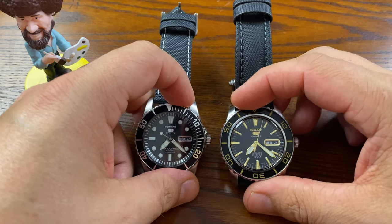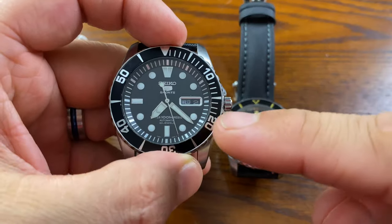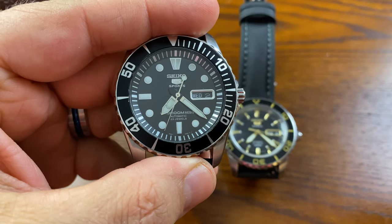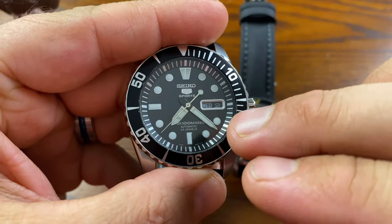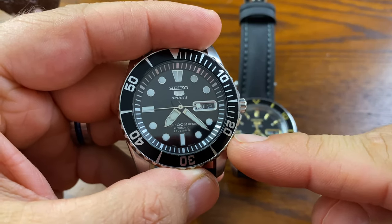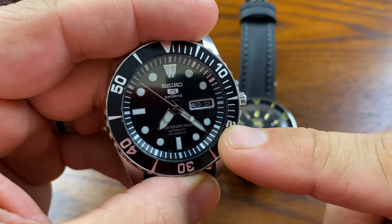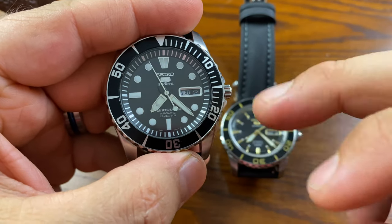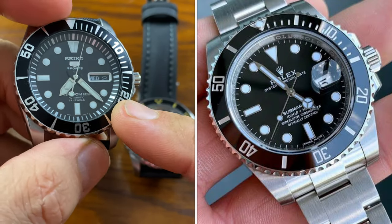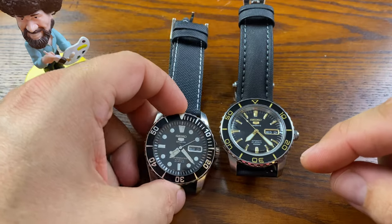We have two distinctly different looking Seiko 5 models here, but they are actually more alike than you would think. The first is the Seiko SNZF15K1, also known as the Sea Urchin. Myth has it that it's nicknamed the Sea Urchin because of the hour markers at 6, 9, and 12 o'clock — and I'm going to show a screenshot of these actually being sold on Etsy, which is pretty disturbing. This watch is modeled after the Rolex Submariner and has some really clean looks to it. It is discontinued, but you can still buy it on Amazon.